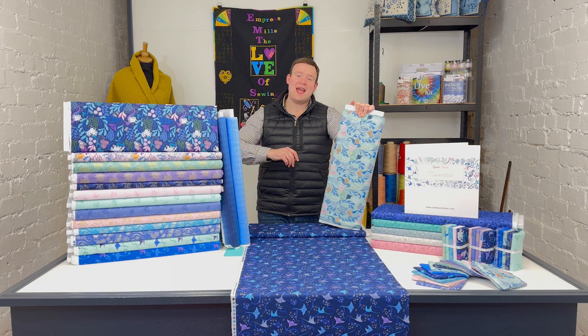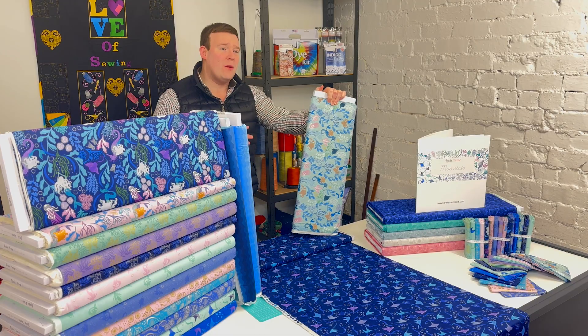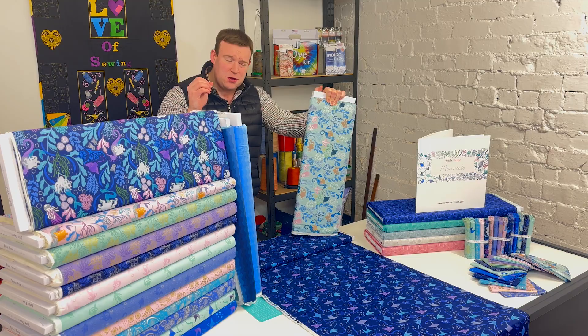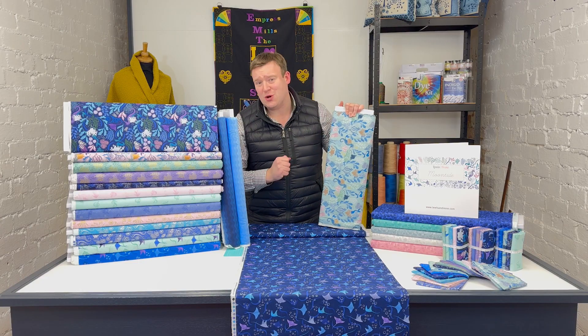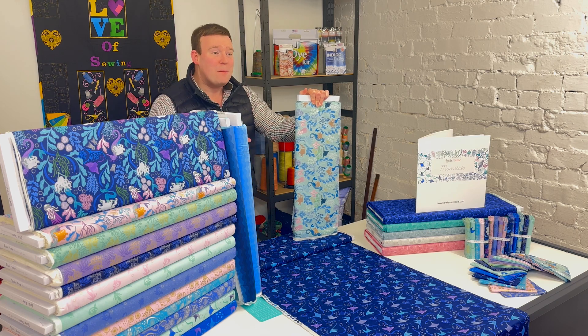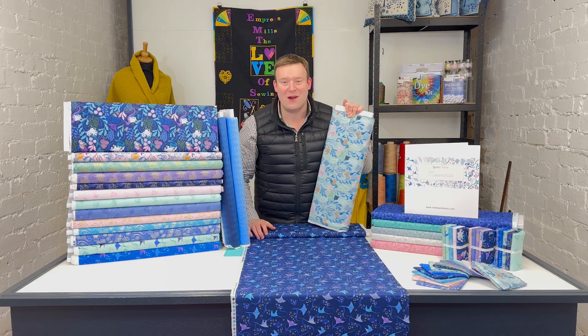We're heading under the sea today as we explore the gorgeous Moontide Ocean collection from Lewis and Irene. There are a vast range of metallics in this beautiful collection, plus some very interesting digitally printed ombres too. We'll be taking a peek at all of those, plus some quilt projects that are available for this fantastic range.